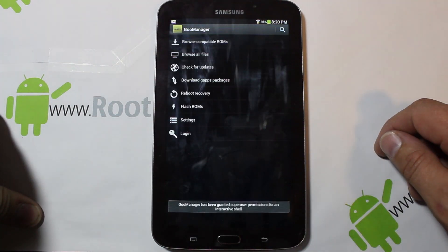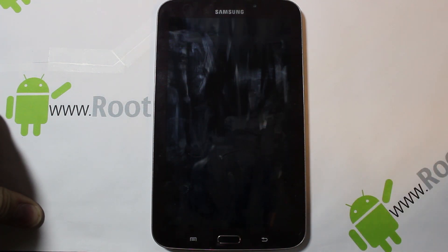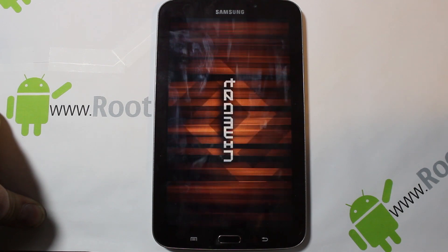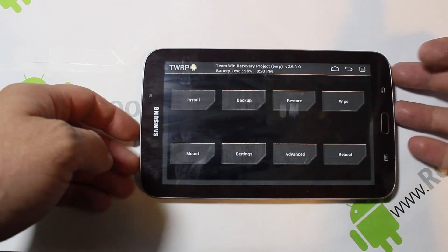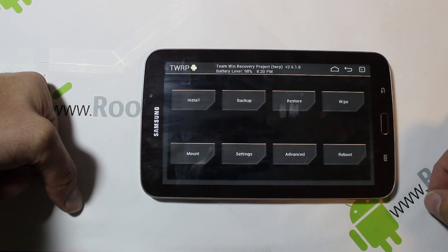I like to use this application — it's called Goo Manager — just because it makes it easy to reboot to recovery. If you have ClockworkMod Recovery or TWRP installed you can use it, but you also have to have root access to use the reboot-to-recovery feature in Goo Manager. This is Team Win Recovery Project right here — let's go through the steps of doing this install.